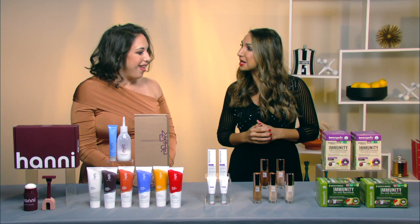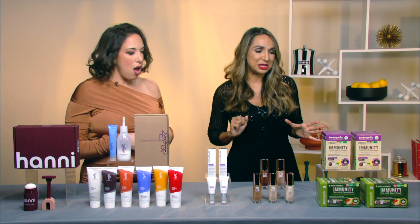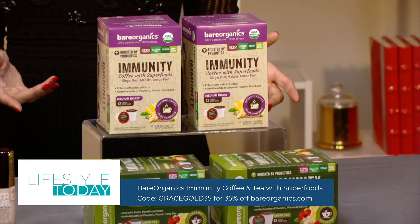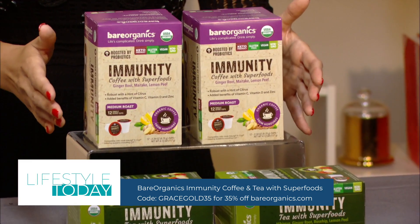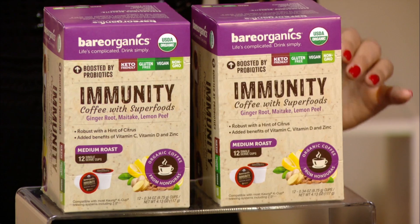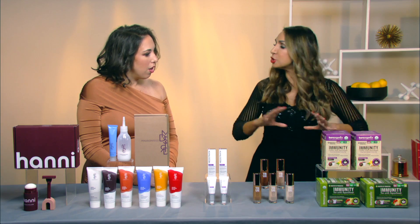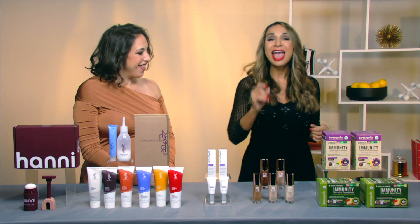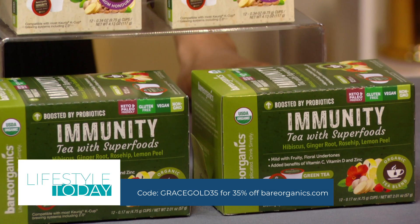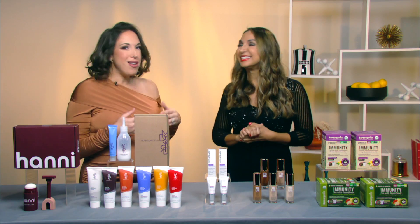For a wellness tip, let's clean up that coffee and tea routine for the new year. This is Bear Organics immunity coffee and tea pods — it's got your daily dose of immunity-boosting vitamins like C and D, ginger root, zinc, lemon, maitake mushrooms, and probiotics. Made with organic Honduran coffee beans and organic tea leaves with hibiscus and rosehip. The brew cups are recyclable with biodegradable filters, USDA certified organic, non-GMO, and gluten free. Use code GRACE35 for 35% off at bearorganics.com.